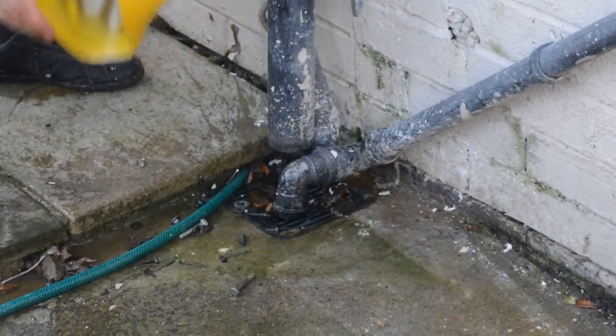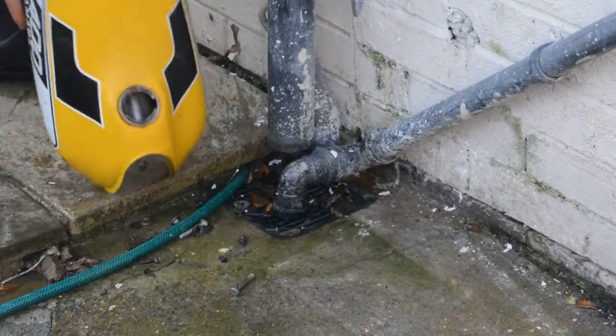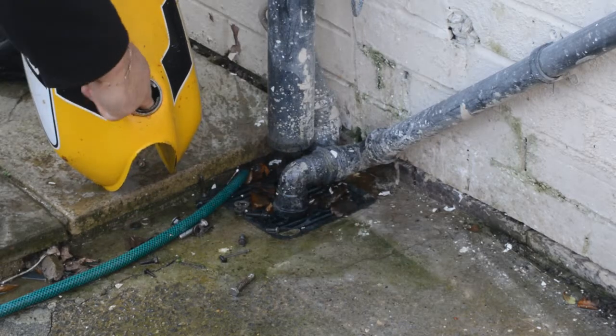I'll now rinse the tank and then give it a good coating of oil to stop the rust building up again. As you can see it's worked — there's a nice clean surface on the neck there.